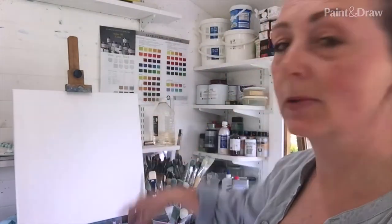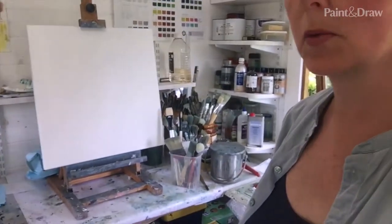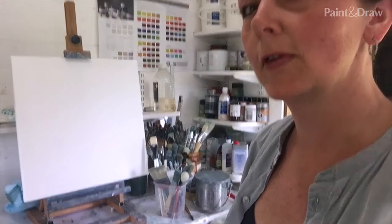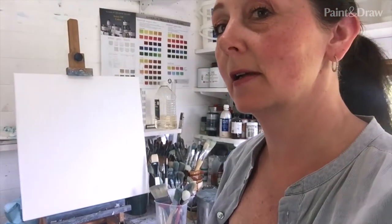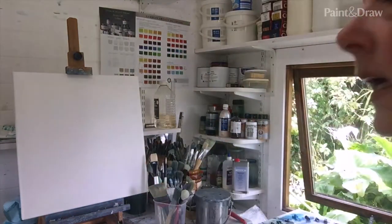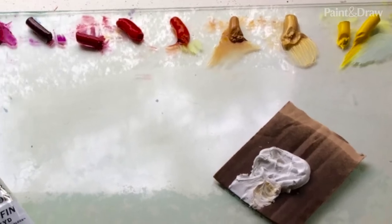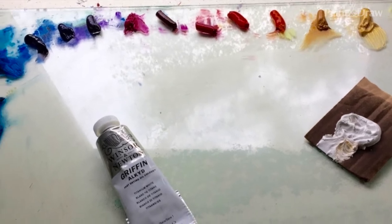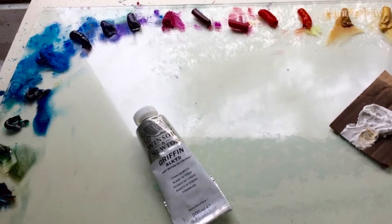First of all, just a quick run through what materials I'm going to use. On the easel — a tabletop easel here on my studio worktop. This canvas is 50 by 50, but you can use any size you like. I like this size because it's not too big and not too small. I also use a glass palette where I've got my paint arranged kind of in an L shape.